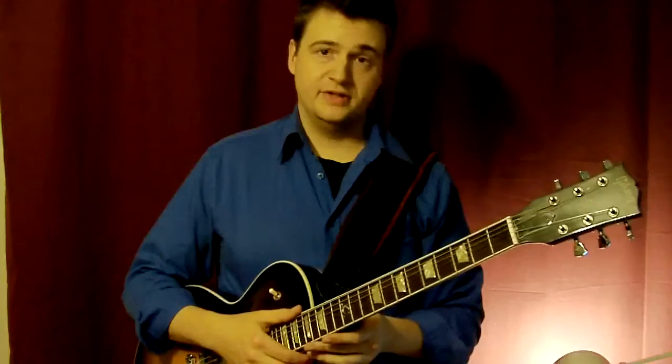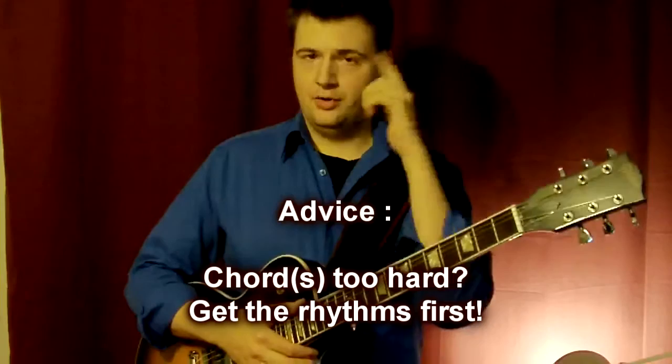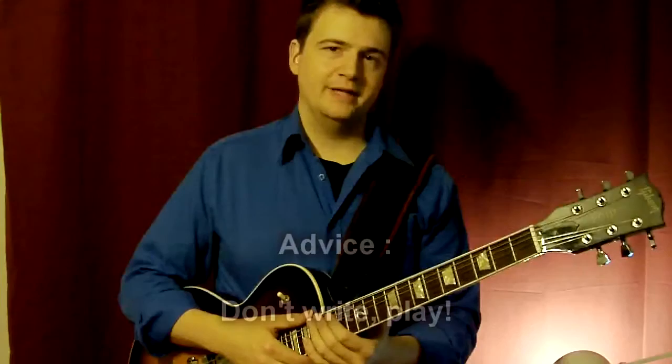Another aspect you have to take into consideration is to transcribe the rhythms. If you don't have all the notes of the chord voicing yet, or you have a doubt, don't worry. Just note: it's two eighth notes followed by a dotted chord — write it down or keep it in mind and come back to it later. If you have the rhythms right and one or two notes, it's going to be fine. You can always come back and refine your transcription.